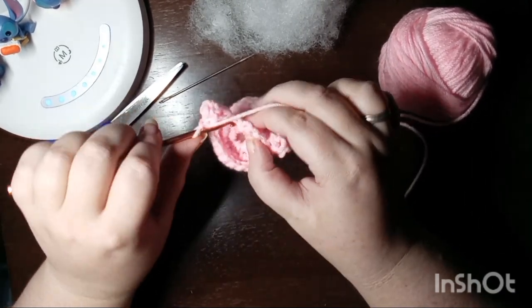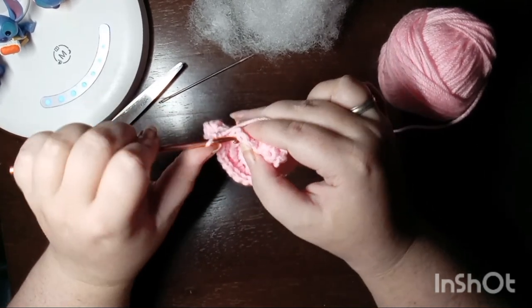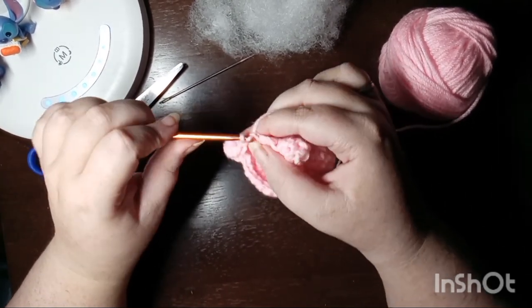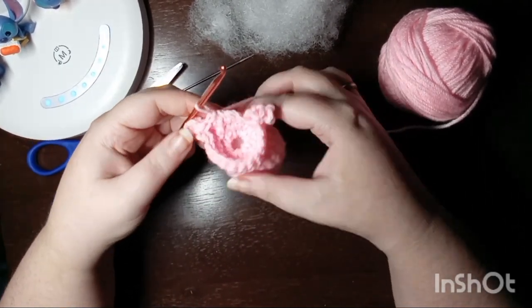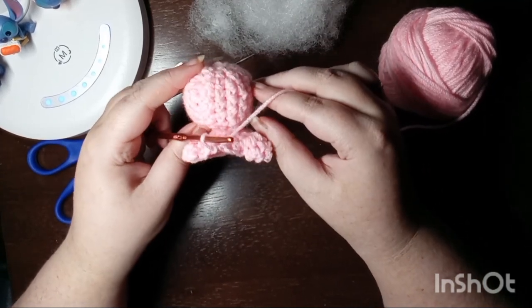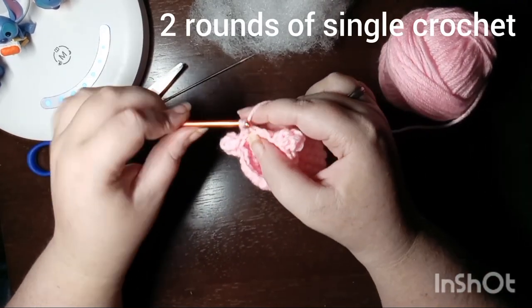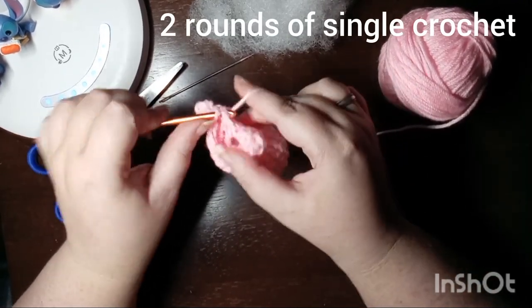Chain and single crochet into the next one. That ends this round, so of course join and chain up. Here's what our little guy's looking like with his front two feet, and for the next two rounds we are going to single crochet.